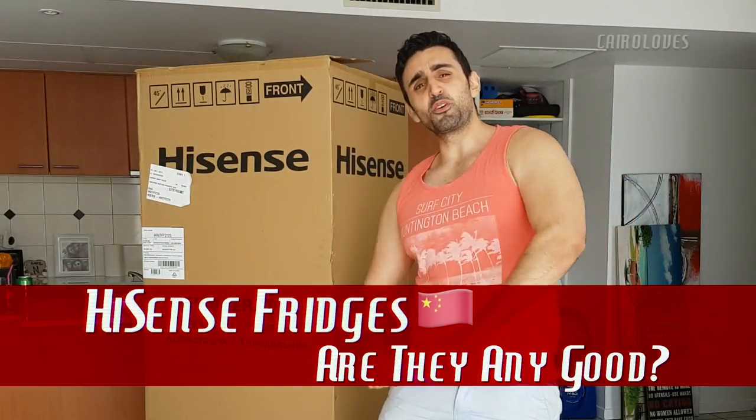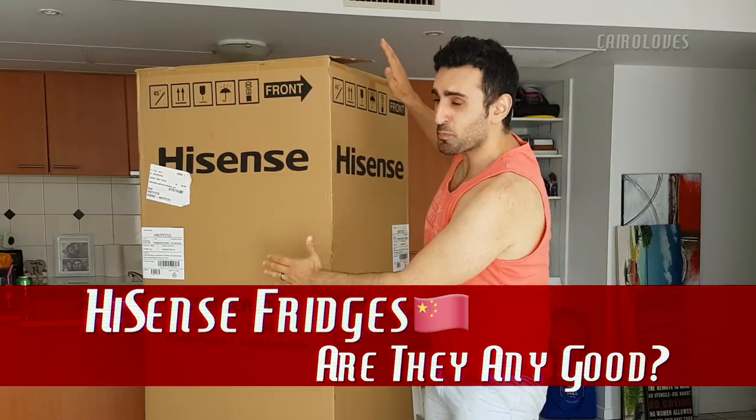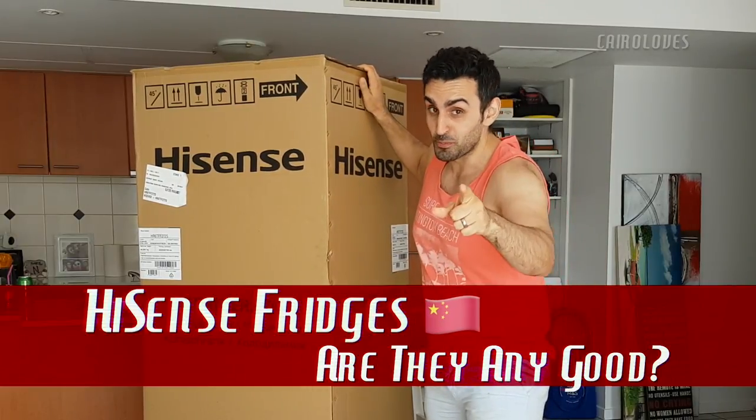Hey guys, welcome to this special review of the Hisense 272 litre super thin, super small, super big fridge.